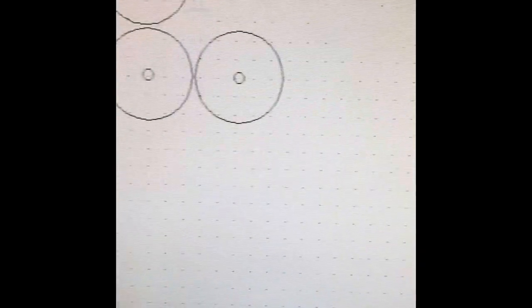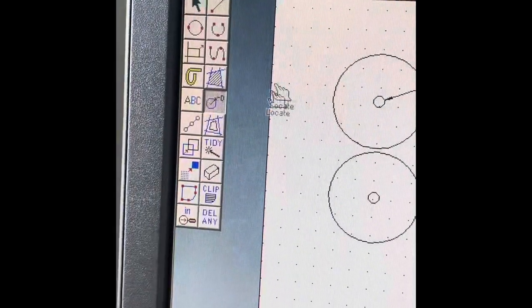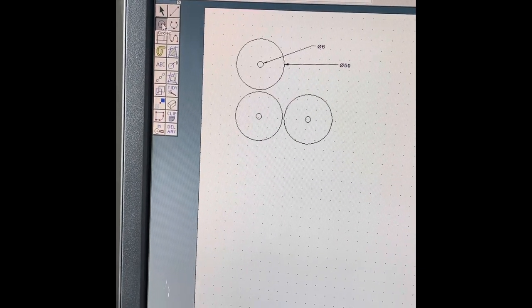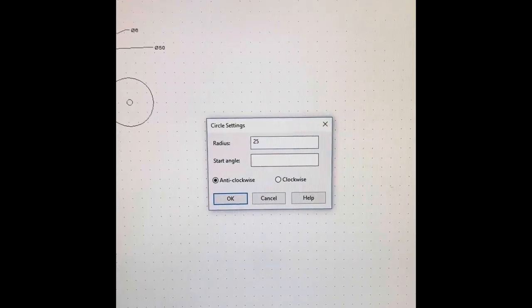You can even design acrylic wheels and laser cut them on our laser cutter. You can design them in TechSoft Design V3 — we set the wheels to 50 millimeter diameter and a 6 millimeter diameter hole in the center. Double-click on the circle tool; it asks for the radius, which is half the diameter, so type in 25 (half of 50), and click OK.